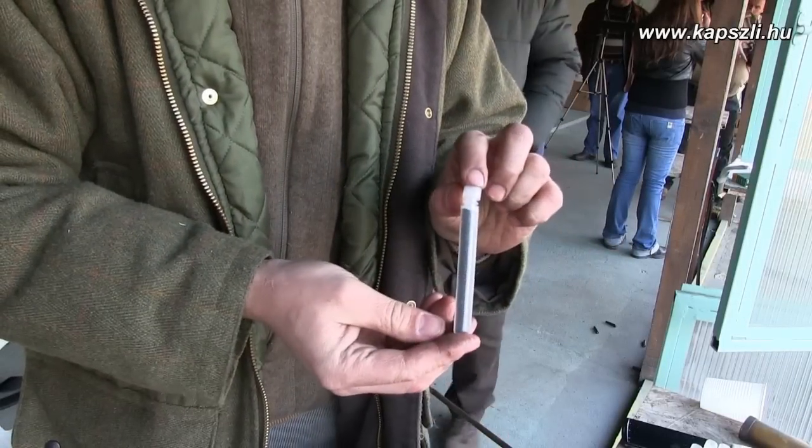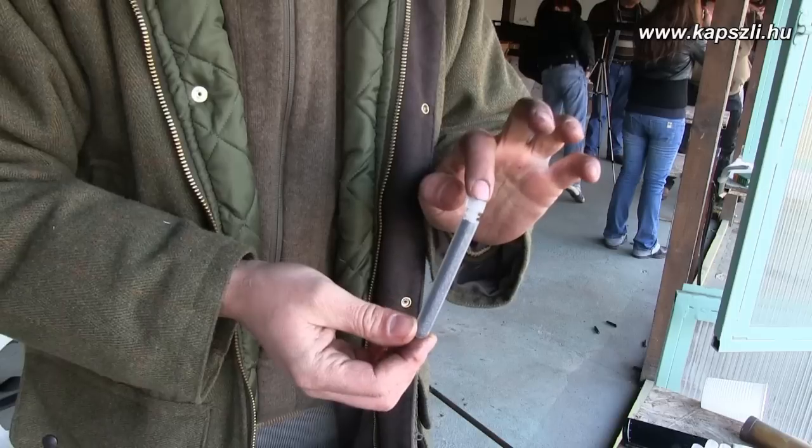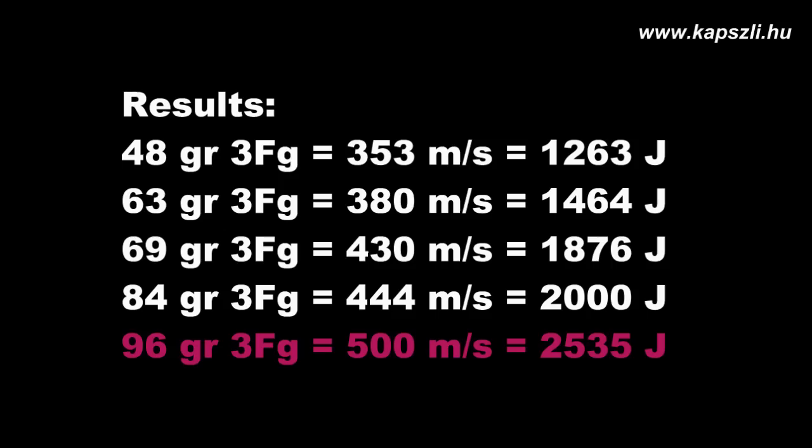So the charge we measured that gives us at least 2500 joules is 96 grains of Swiss powder. Here are the results. It is visible that there is a great velocity increment between 84 and 96 grains. The point where the gun cracks is somewhere here — this is the point where the gases have enough power to upset the bullet into the rifling. So we have the 2500 joules of muzzle energy. Before proceeding with the accuracy test, let's fire a few more shots with this load to check if the velocity deviation is not too much.